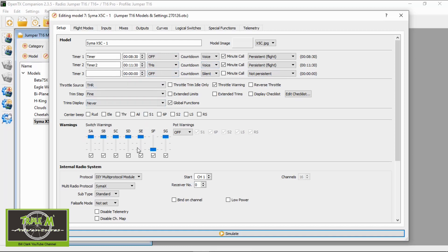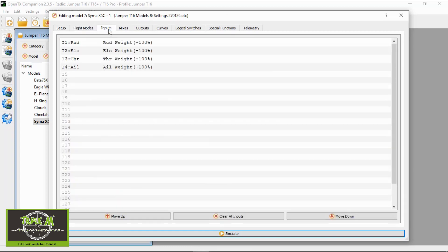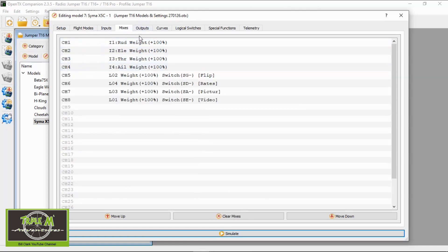Everything else is fairly standard. Down in the multi-radio protocol you can see the protocol I checked. Flight modes: nothing changed. Inputs are standard — rudder, elevator, throttle, and aileron. Mixes: the first four channels are standard rudder, elevator, throttle, and aileron.